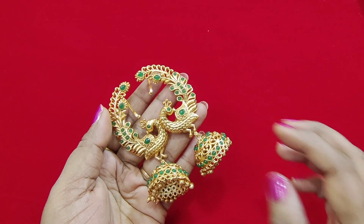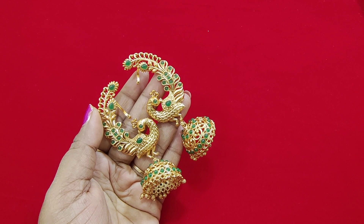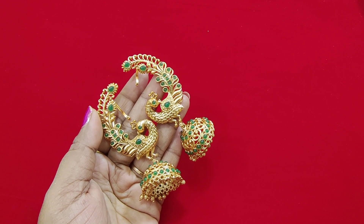Hi friends, welcome back to our channel. This is Amarwadi Santosh from Amaru Collections. If you are watching my channel, please like and share it.